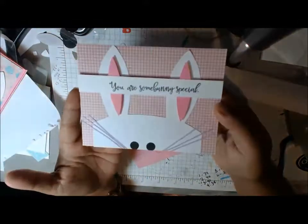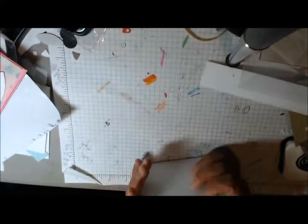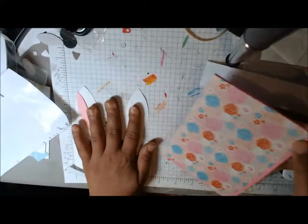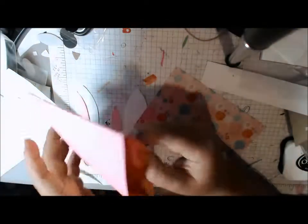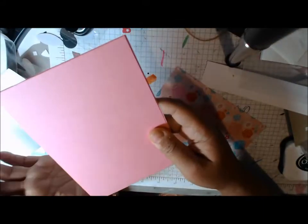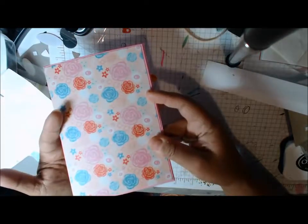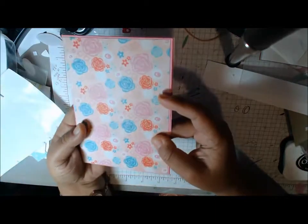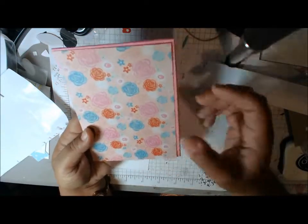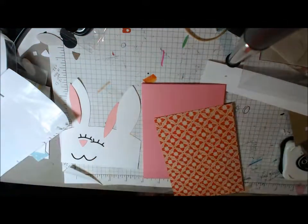So here's this one. What I've done is created kind of a pocket because I'm going to put this in my Smashbook, my planner, for when I get to the Easter portion. I have a huge backlog of scrapbooking to do. I'm going to go ahead and just put little pictures right in here, like this. So I'm just trying to make things that are useful too.